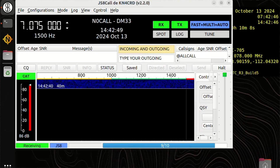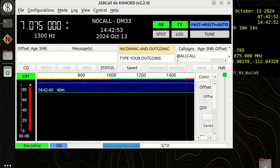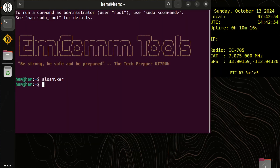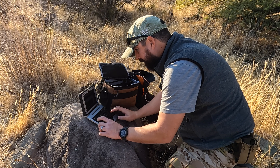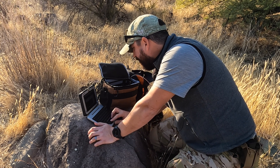You can see it's already on frequency at 7.078. If I move the VFO we should drop down to 7.075 — and if I move this out of the way, you can see conky also shows 7.075. Now we're going to have to manually configure a few things.